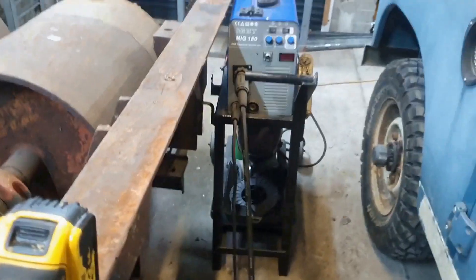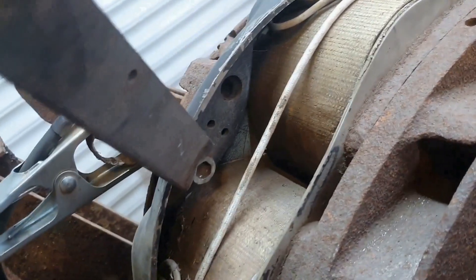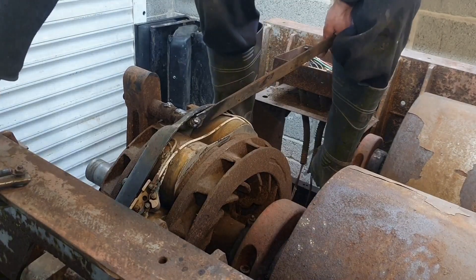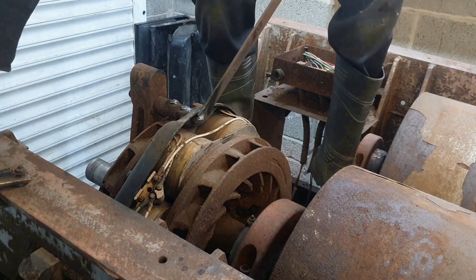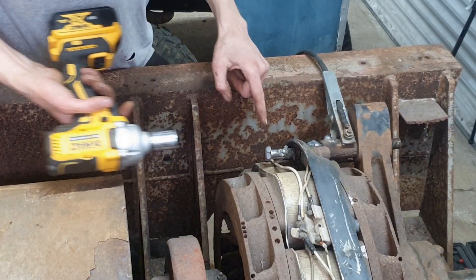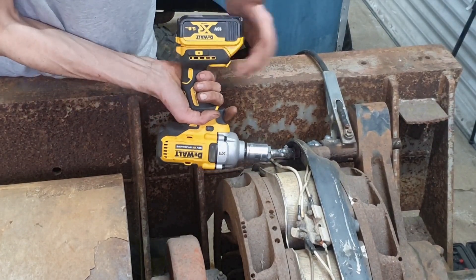I'm going to resort to my old friend the welder, which is very good at getting bolts out. I'm going to weld that on there, apply a great deal of heat to it, and see if I can get it to move. I attempted to get the nuts off the far side of that assembly but it didn't work out, so I started going for the bolts. I've welded a bolt on this time — now it's getting a bit looser.